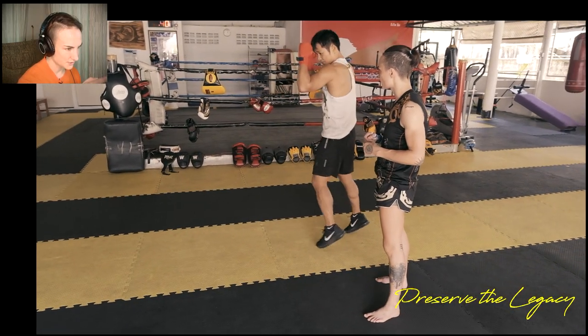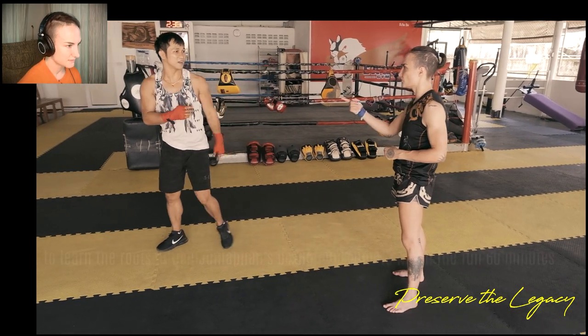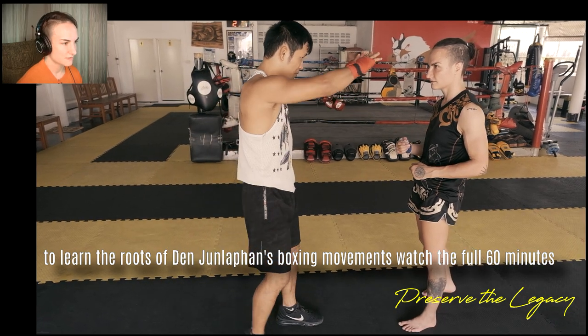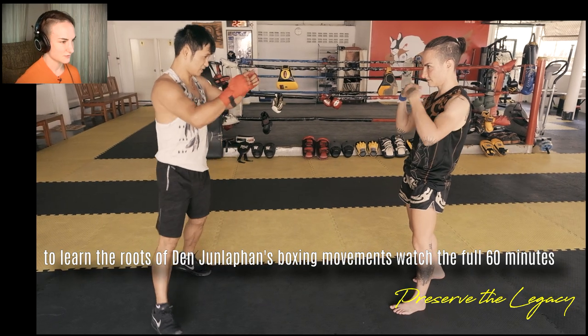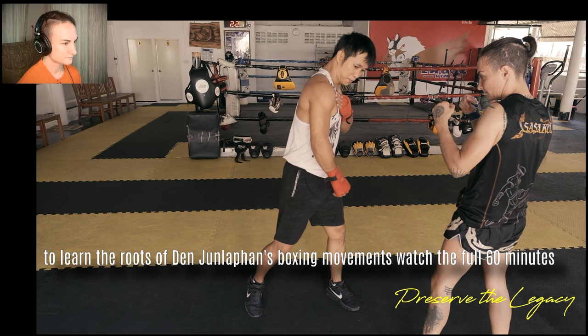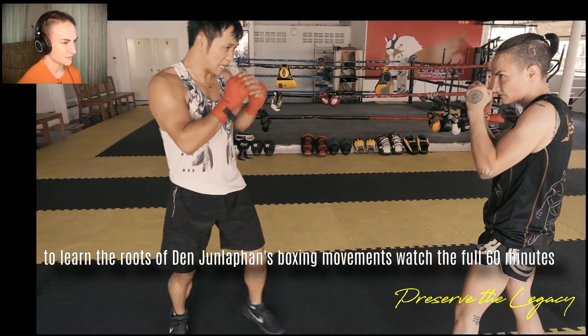Saita means like to watch your opponent. So he's got his chin tucked, but he's always like watching. So I'm asking when you fought, where did you look? He says you want to be able to see the whole picture, but he basically looks along the shoulder line across the shoulders. He says if you watch the shoulders, you can see where someone's going.